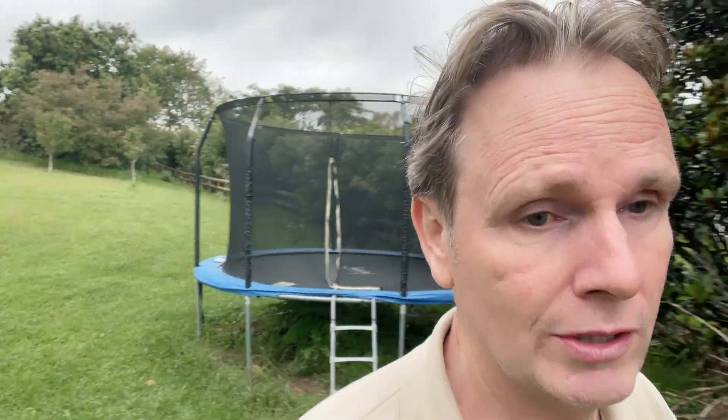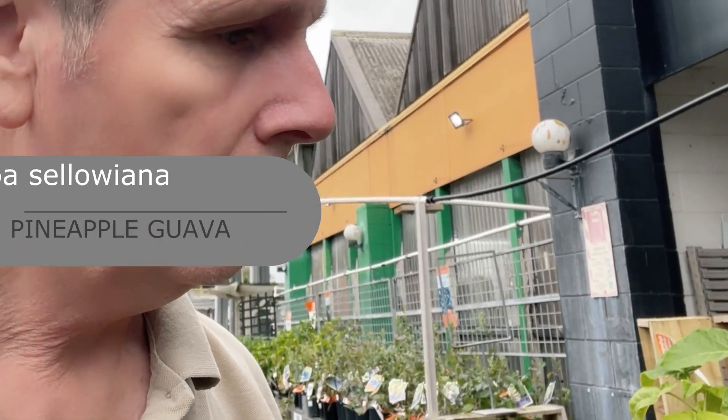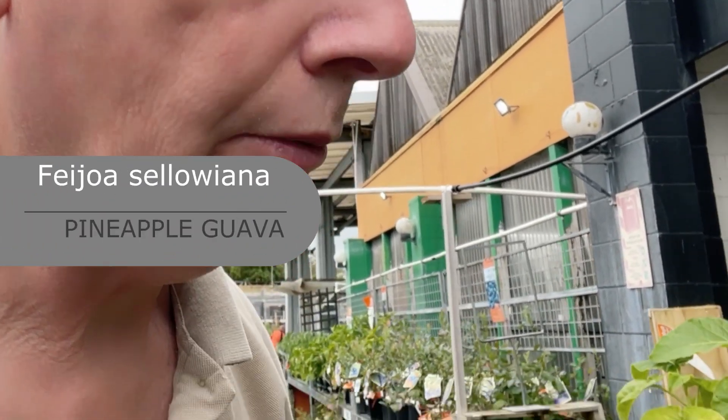It's also a good landscaping plant to use — you can see it in the background there, it's a decent size, a good screen shrub and a good fruiting plant. It tastes kind of like a pineapple pear — I wouldn't say it was quite pineapple though. Okay guys, we'll go down to the nursery next.